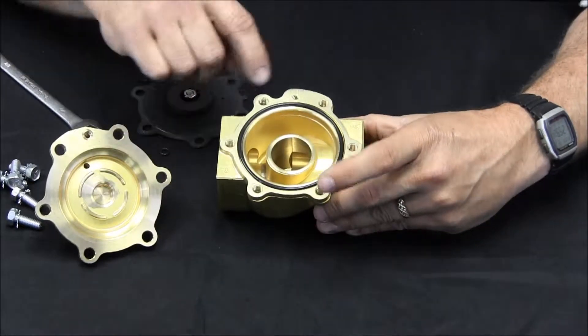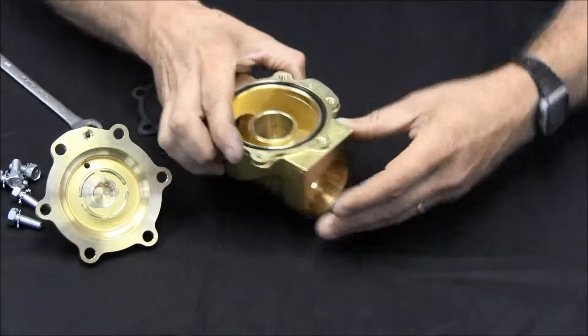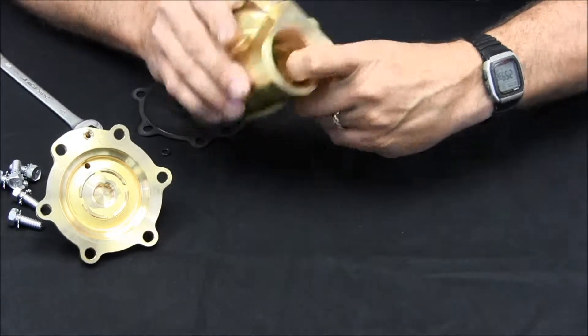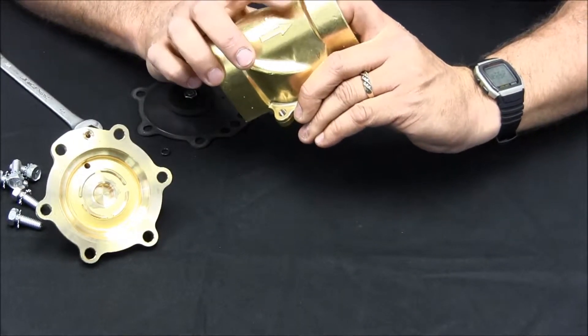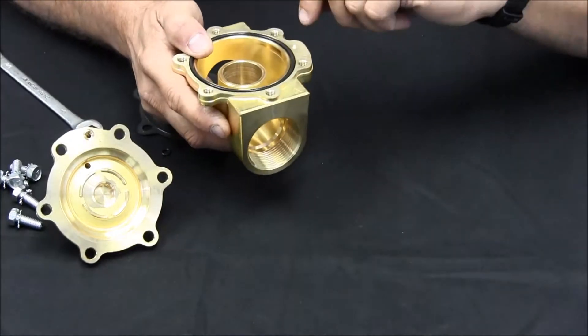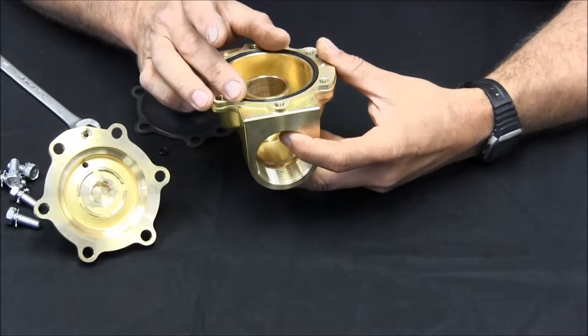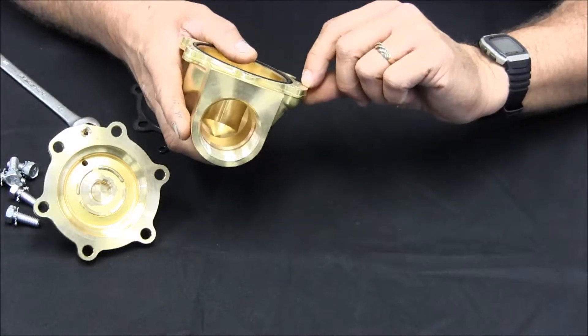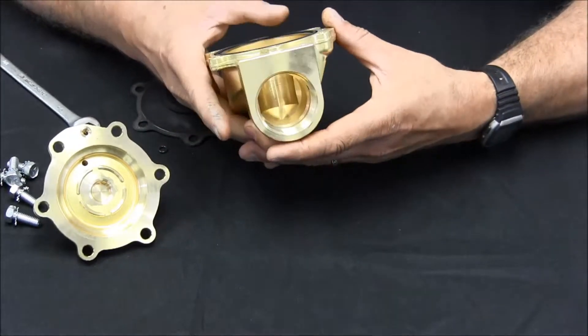This valve takes a 2 psi differential to close. That differential is fed through this little hole in the diaphragm and through this orifice in the body. The orifice opens up in the valve body on the down-flow side of the valve. If you need to, you can use a small wire to fish down that opening and clear it of any obstructions.